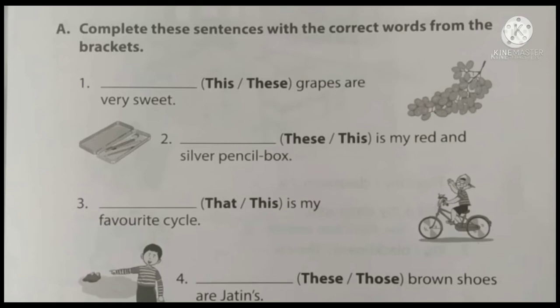Complete these sentences with the correct words from the brackets. First question: dash grapes are very sweet. The bracket gives options: this or these. Grapes is plural, so the answer is 'these'. These grapes are very sweet.